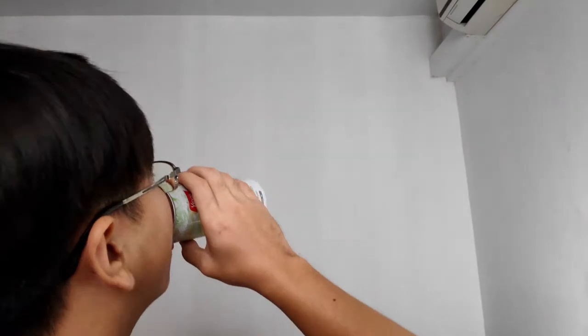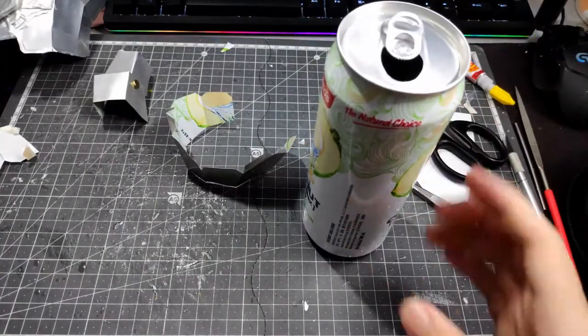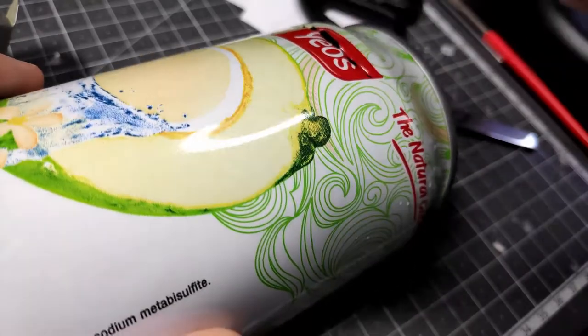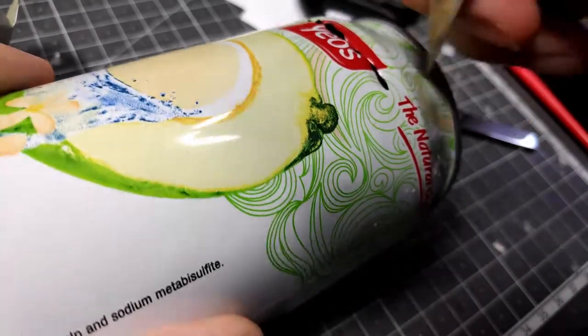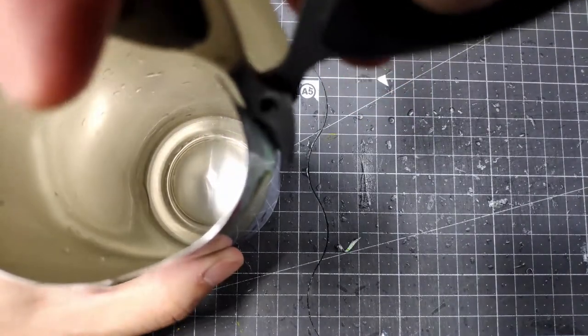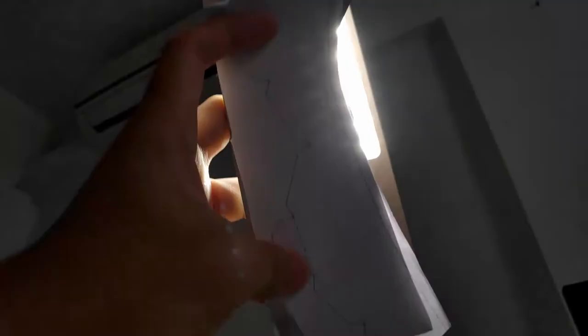Time for a quick energy drink boost! Let's just use the can once again — the natural choice. I feel like I'm promoting for them.